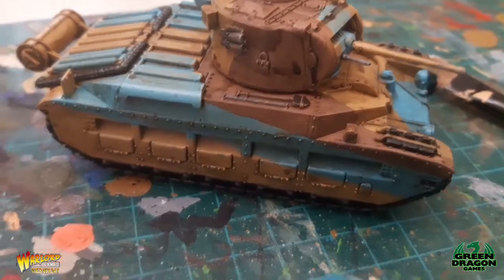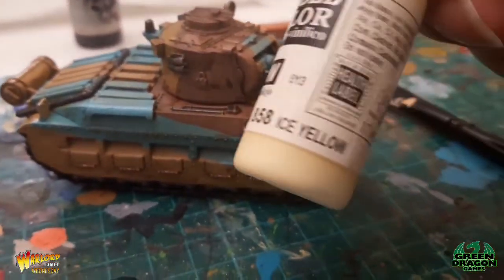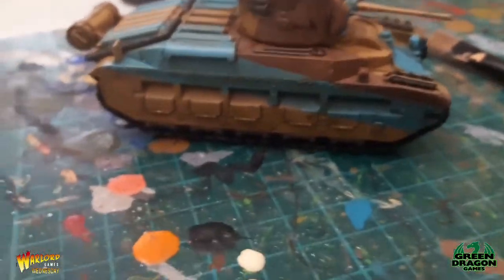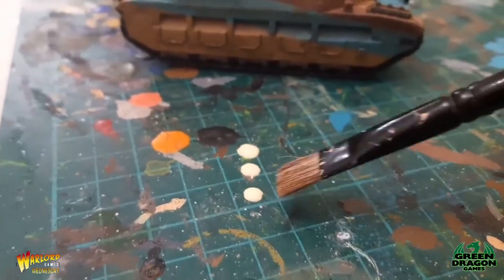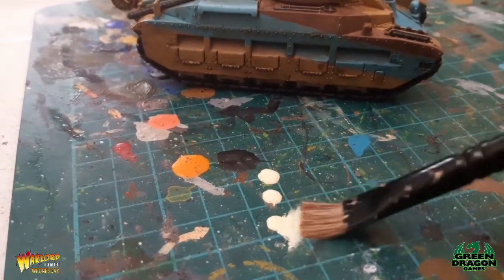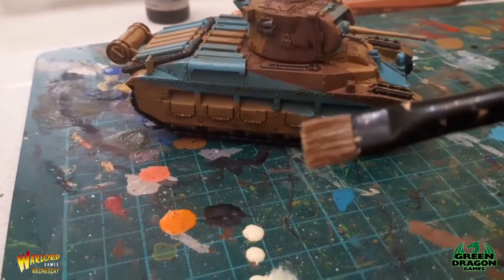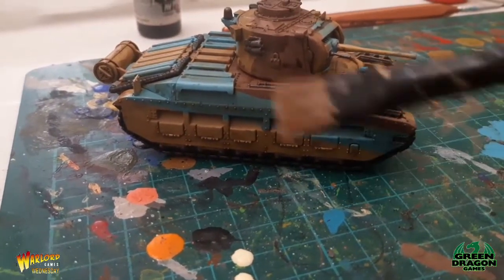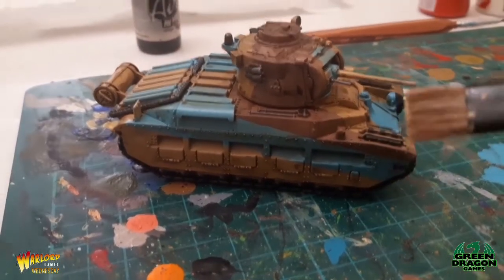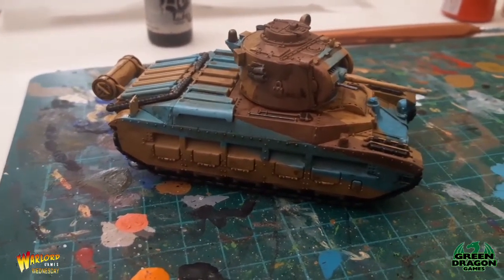The wash is dry now. The last thing to do is I've got this Ice Yellow, which is quite a light color. I'm going to use my dry brush and go over all of it with the dry brush. I'll do the dry brushing now and come back when that's done to see what it looks like after.